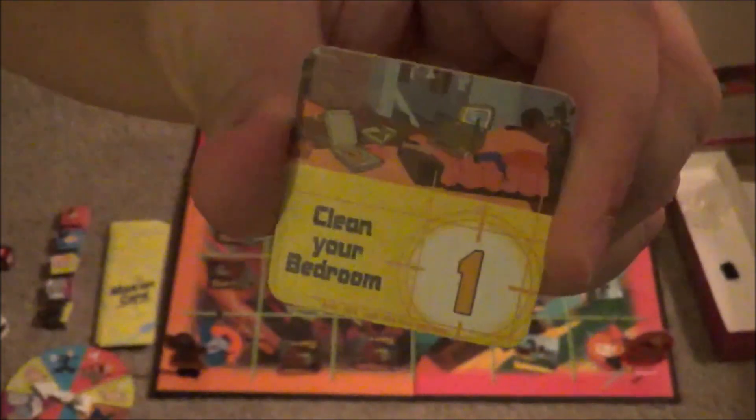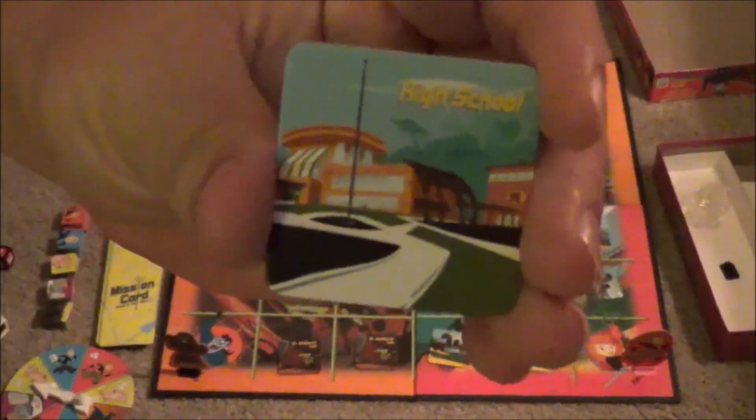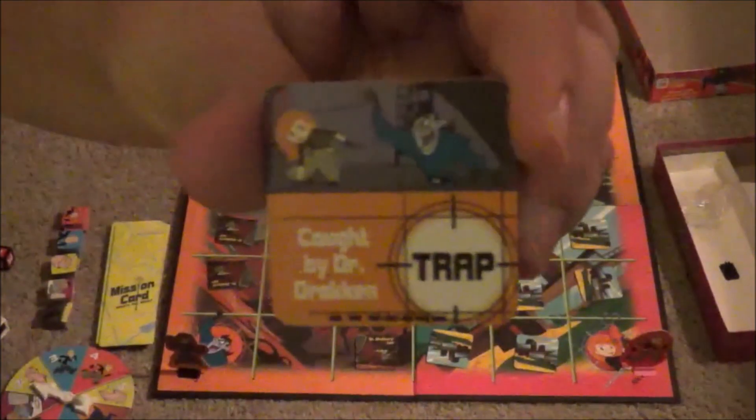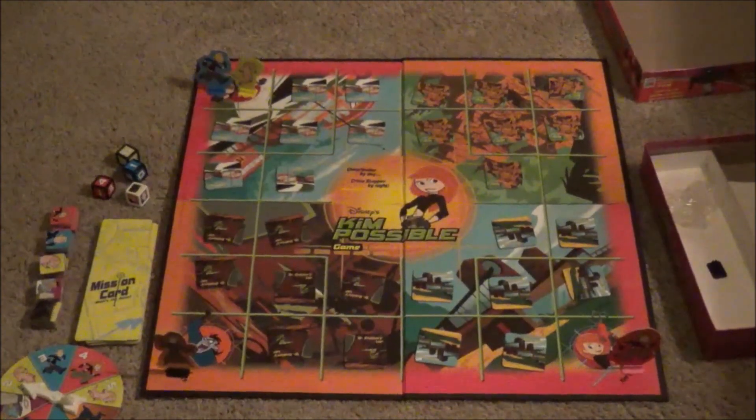To win the game, you have to obtain all the token cards laid around the board that have images matching up with the four images on your mission cards. It's sort of like a guessing game — you take a shot at picking one of the tile cards and see if it matches one of the four images on your card. If it matches, you can take it off the board and keep it image side up. If it doesn't match, you keep the tile up for the other players to see. Be careful because some cards you might land on might be trap tiles, which will hinder your turns. Once you obtain all the cards, you can then get closer to taking out Drakken, and once you're close enough to him on the board, you defeat him and win the game.